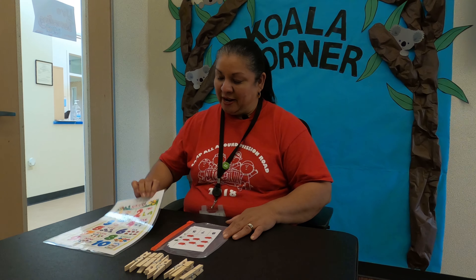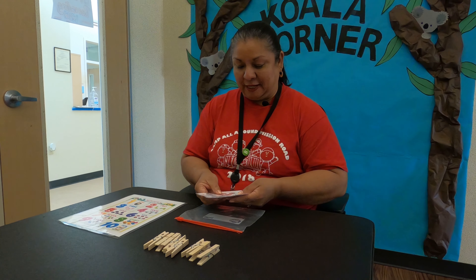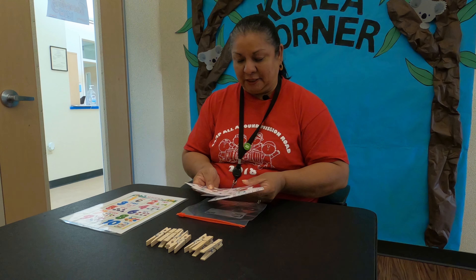Don't forget to pull out your worksheet from your bag. Our next activity is going to be in a zip lock bag. I have pulled mine out, so go to your bag and pull your activity out that has some fruit and vegetables in it.